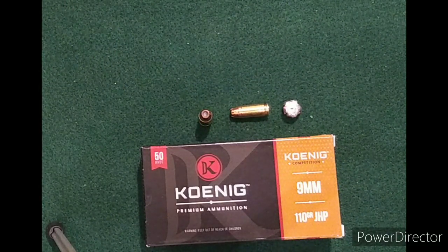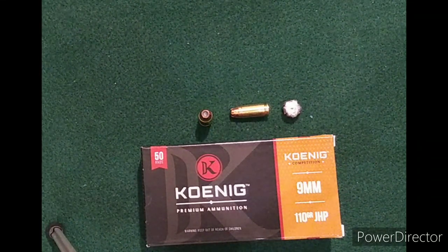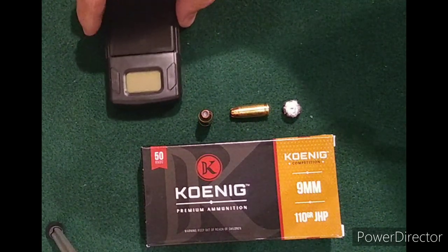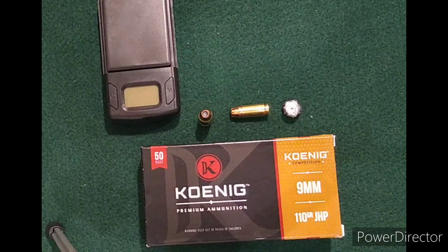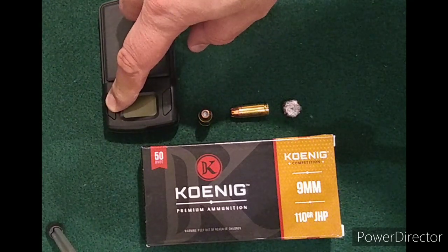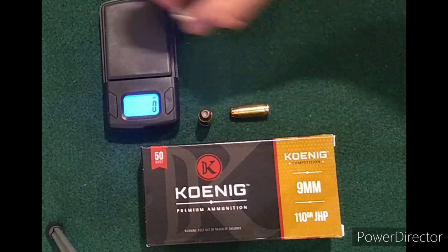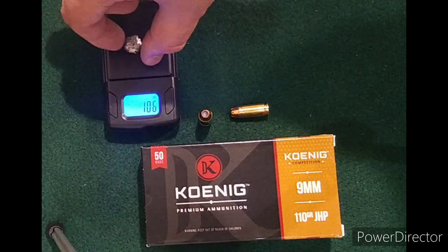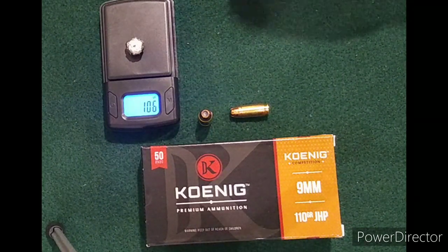Konig Competition 110 grain 9mm, used the 4.5 inch SAR B6 full-size at the range. As you saw, it went through two milk jugs, bounced off of my third container and back into the second container — pretty shallow penetration overall. It did expand pretty good though. We'll check out weight retention as well. Again, 110 grains — I got 106. So 106 out of the 110.